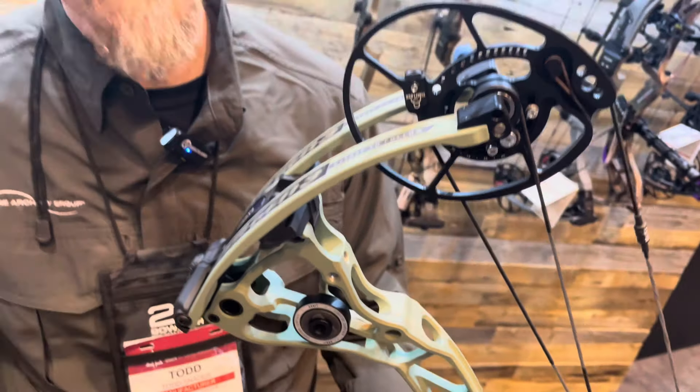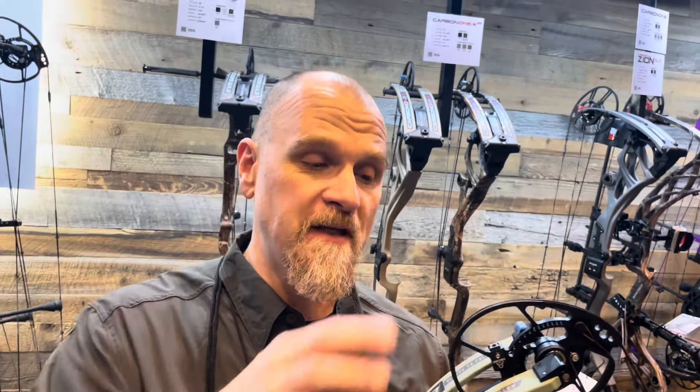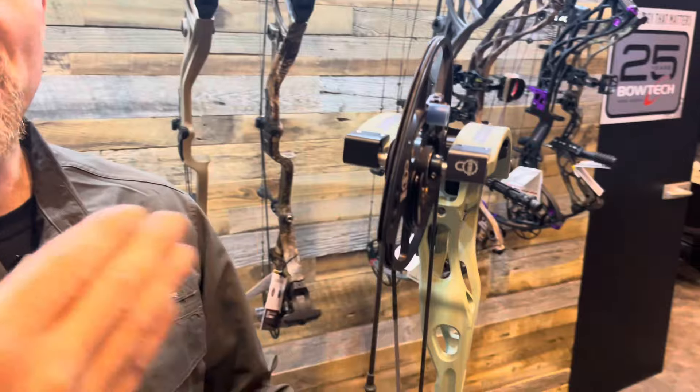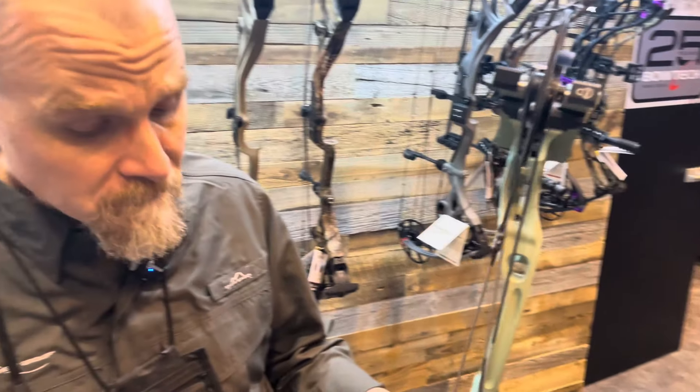We released TimeLock last year on our target bows and the feedback has been phenomenal — you can make that adjustment in the field yourself. So we added it to our full hunting line, including the Eva Shockey Gen 3. It also has Deadlock technology so you can make micro adjustments of the cam system left and right to optimize the string path right behind the arrow. It's an exciting new offering for ladies this year — the Eva Shockey Gen 3 is in dealers right now, so make sure you get in there and try it out for yourself.